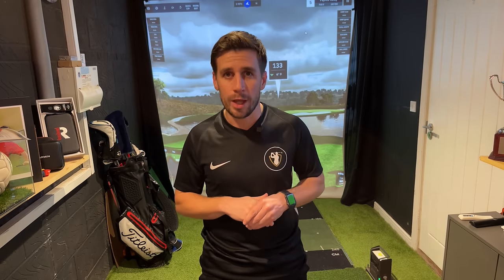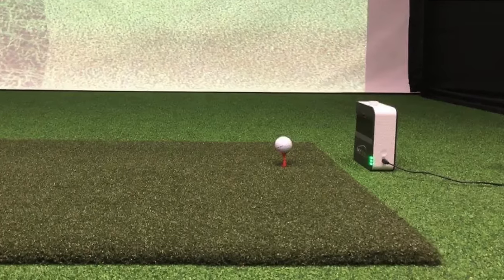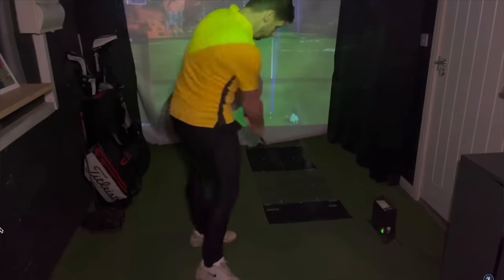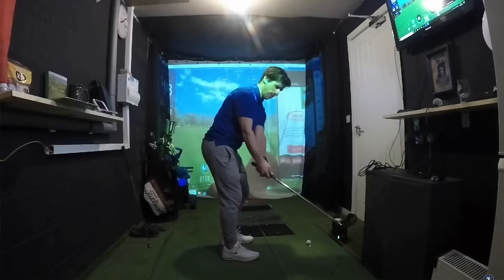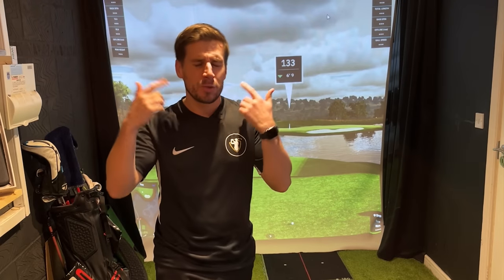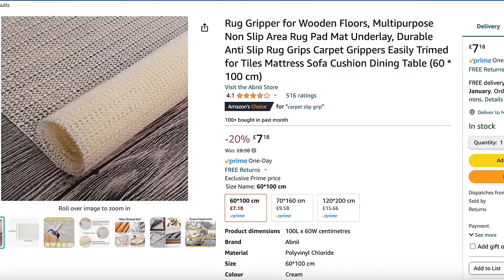This first mistake is something that could cost you a lot of money if you don't handle it well. When I first bought my artificial turf, I put my hitting mat directly on top of it and found that despite the mat being extremely heavy duty, it actually started to slip and slide around when I was hitting off it. I bought some anti-slip carpet grip material because I'd read online that it solves the problem — it doesn't.